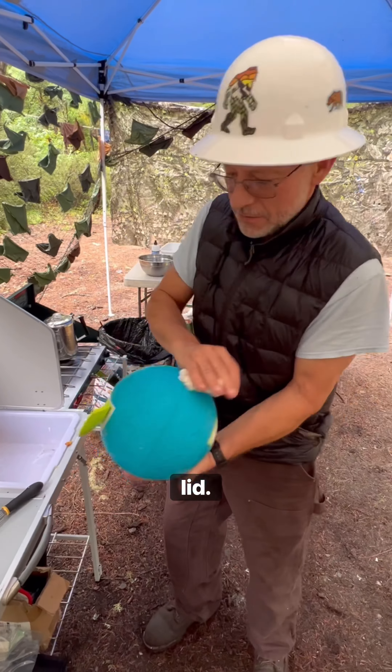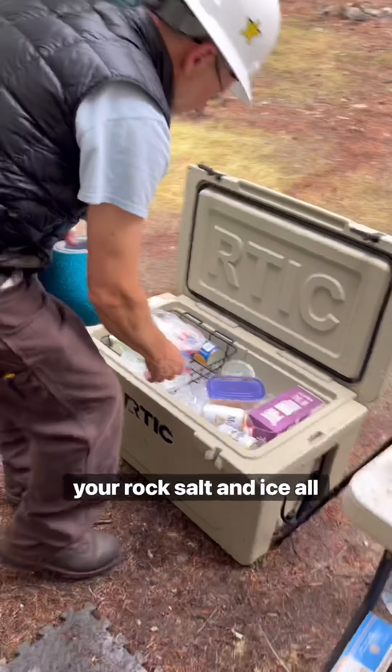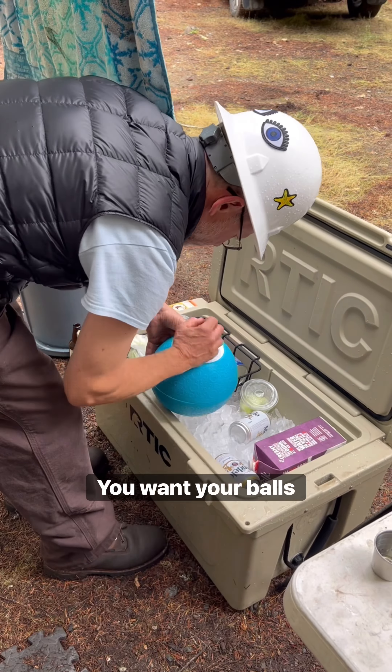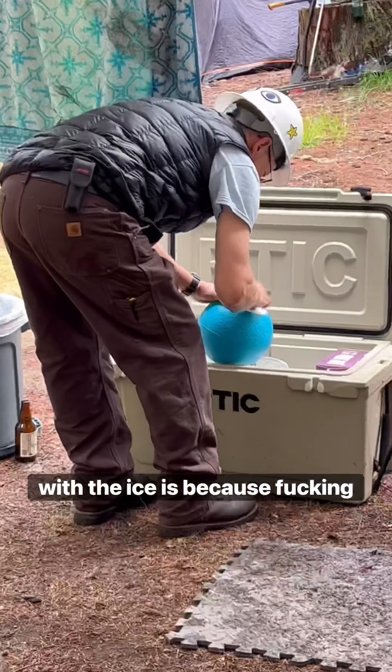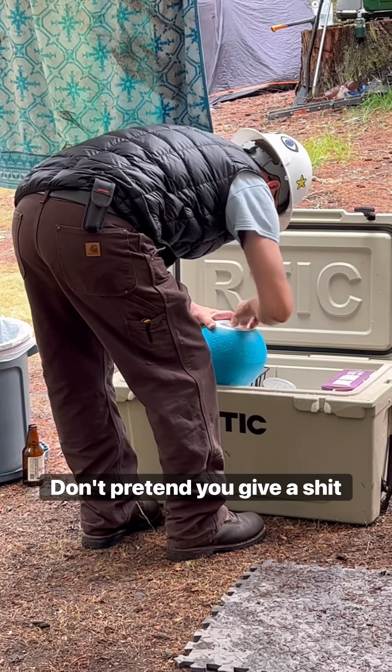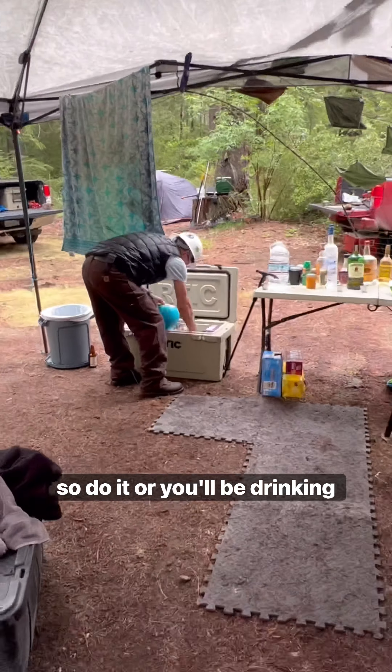Tighten that lid, and bam. Flip that bitch over and put your rock salt and ice all up in it. You want your balls salty. The reason you mix rock salt with the ice is because science — it just makes it colder. Do it or you'll be drinking your ice cream.